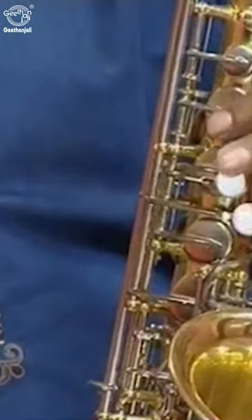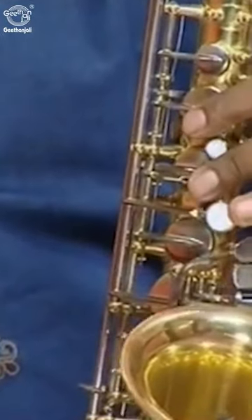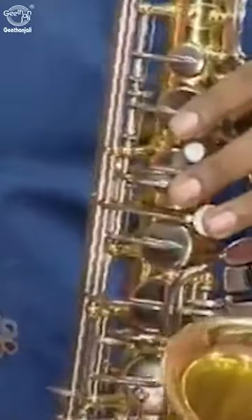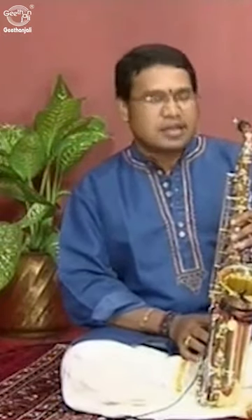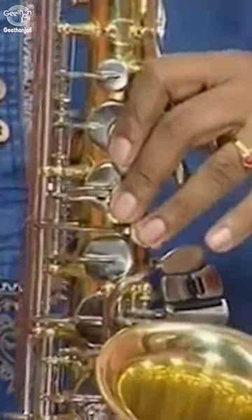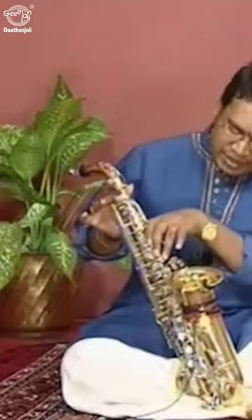The first index, middle, and ring finger on the white buttons is the Sa. And then we need to add the little finger here — that is Re. And then only the index finger is the same.